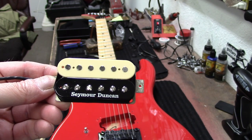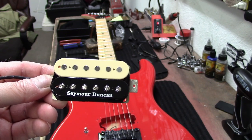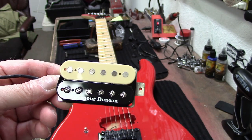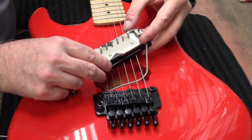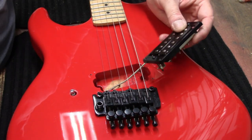We did a video where I took a black Sawtooth and installed the two Wolfgangs — a neck and a bridge — in that one, and that's a great guitar. Getting rid of that one though. Alright, so we've got it mounted now.